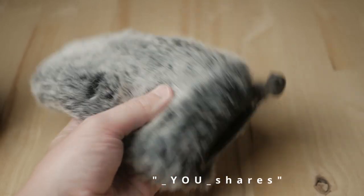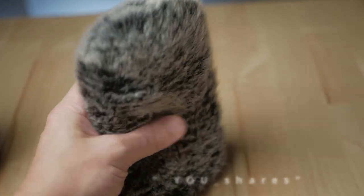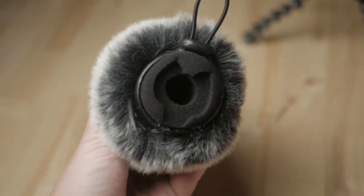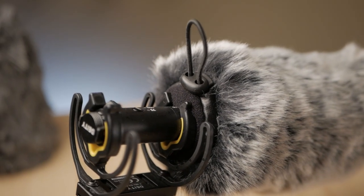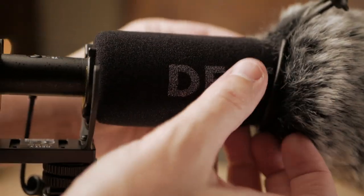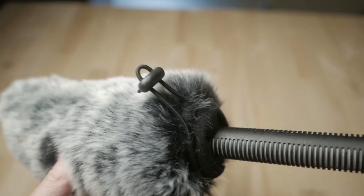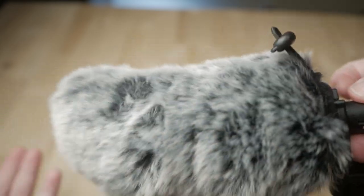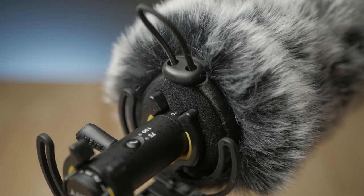The YourShares Microphone Dead Cat Windscreen costs $14.99 and it's a hairy sack that mounts over the Deity foam windscreen and cinches down in the back with a draw cord. It is not super easy to get it mounted over the Deity foam windscreen. But once it's in place, if you leave it as an assembly, it's just as easy to get on and off as the Deity foam.